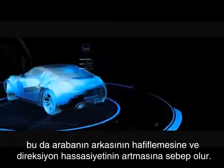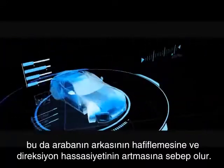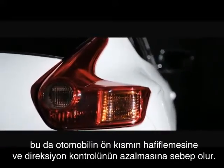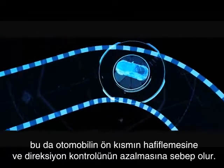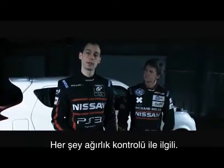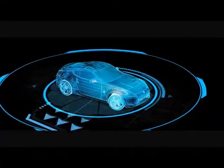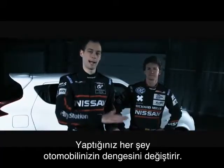That means that the rear of the car is much lighter, with the risk of oversteering. When you accelerate, all the weight goes on the back of the car. That makes the front much lighter with the danger of understeering. It's all about weight transfer. When you turn left, all the weight goes to the right of the car. Every input you make changes the balance of the car.